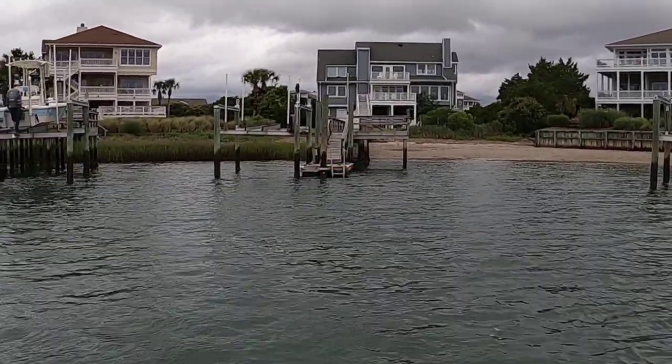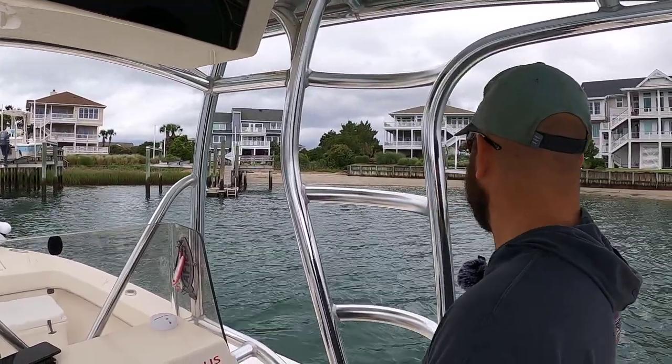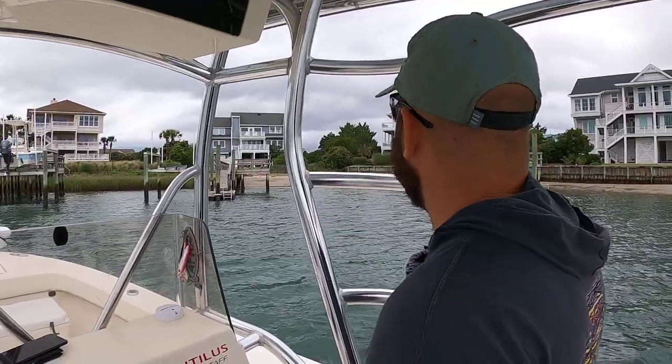I have a bunch of frozen menhaden at home, but the fresh bait, even when dead, stays on the hook a lot better. So we're going to see what we can do — hopefully get us a pile of menhaden to take fishing tomorrow.